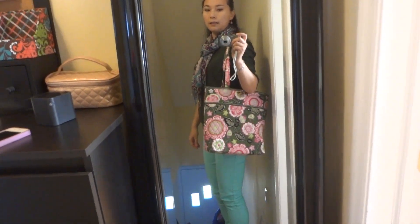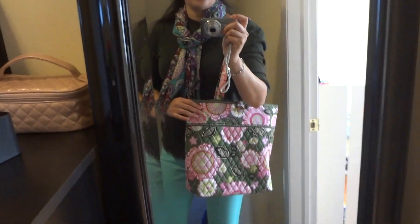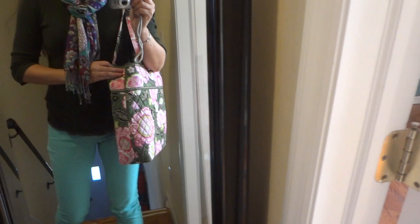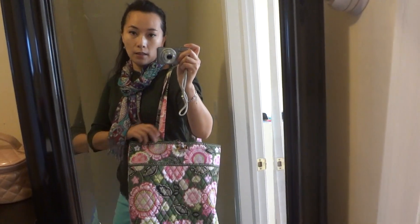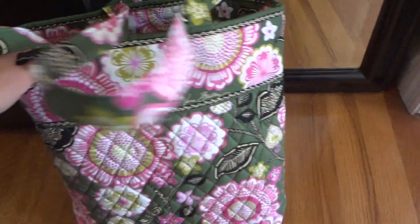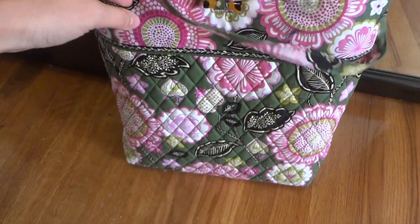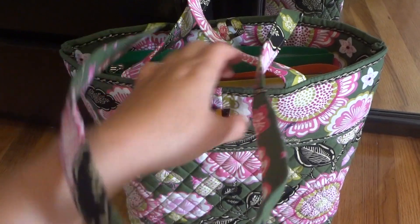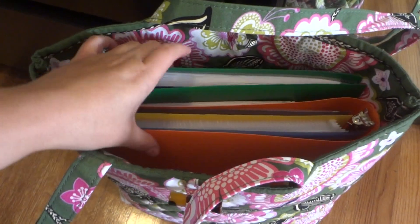The tote is a very good size and very easy to carry. It just has two simple straps. There are no outside pockets — the front and back are the same — and no zipper whatsoever for this bag.